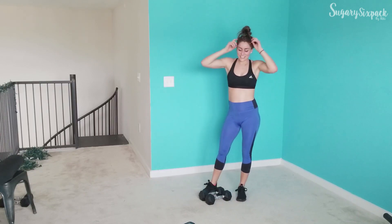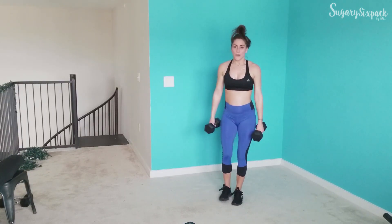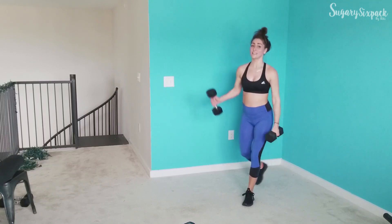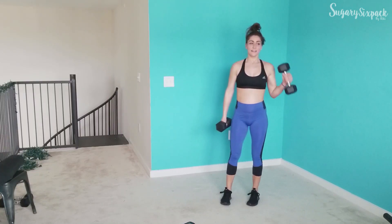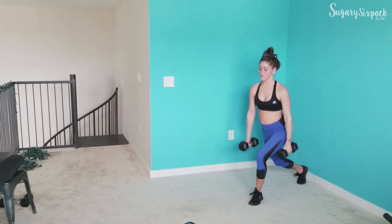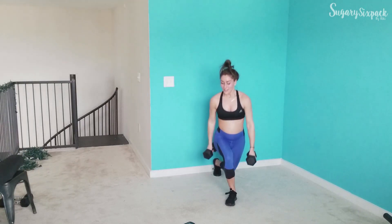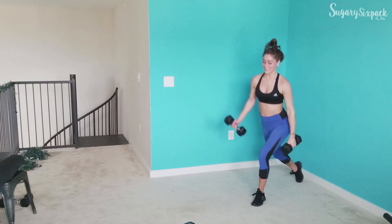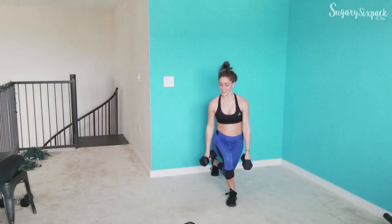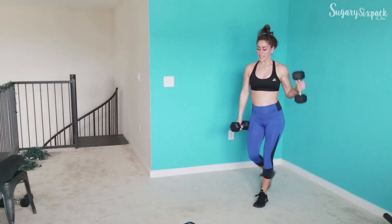That curtsy curl is next — make sure it's a side curl. And go. Again, making sure where you're stepping back and how you're shifting your weight is really encouraging glute involvement. Keep going, guys — 20 seconds, you've got this. 10, you're doing awesome. 5, keep going. And rest.